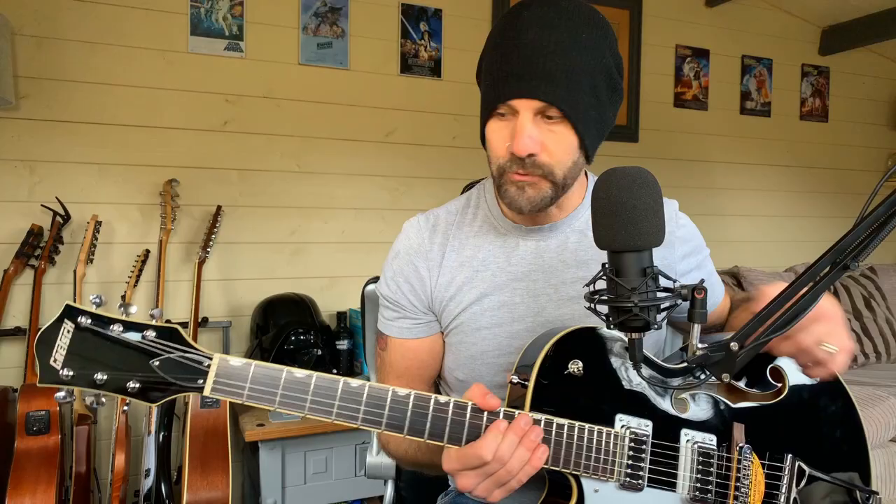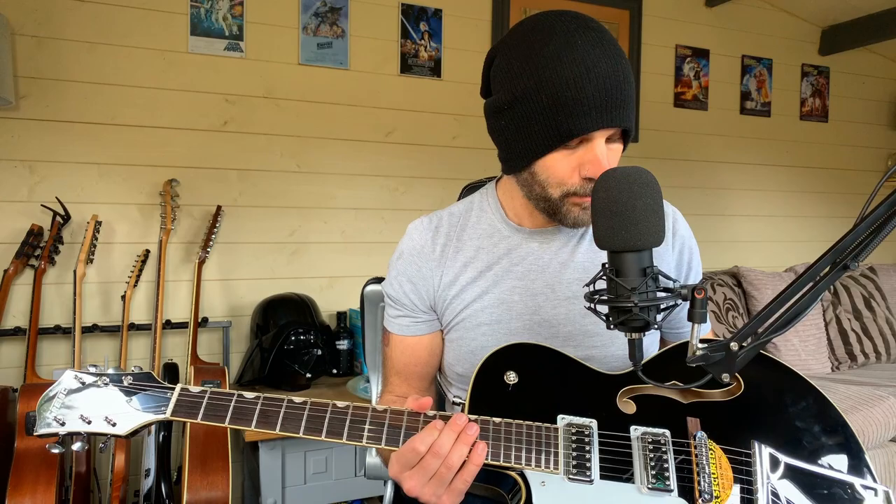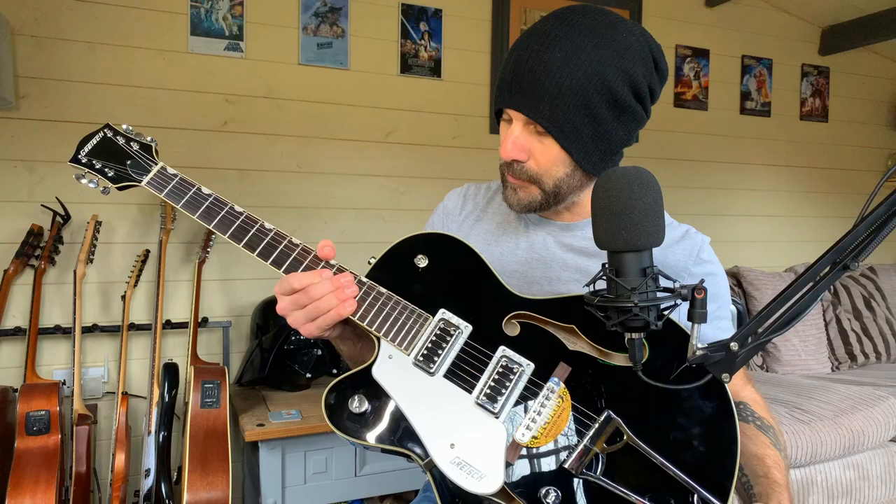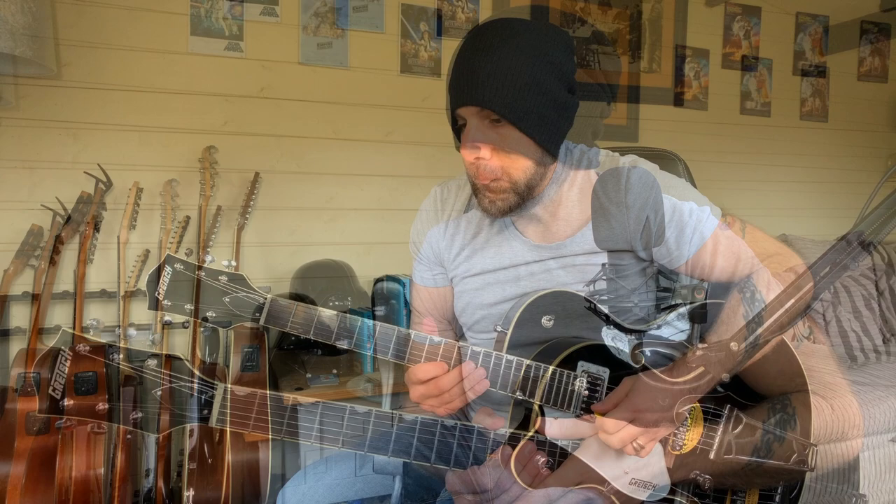So it does feel very much like my other one. A few differences as well — like the strap buttons on this, I really like, and the binding around the edges is really nice too. It came out of the box really nicely set up. I just lowered the bridge down here on the Adjust-O-Matic bridge. But the one thing worth pointing out so far is that this guitar is equally as versatile as my other one.